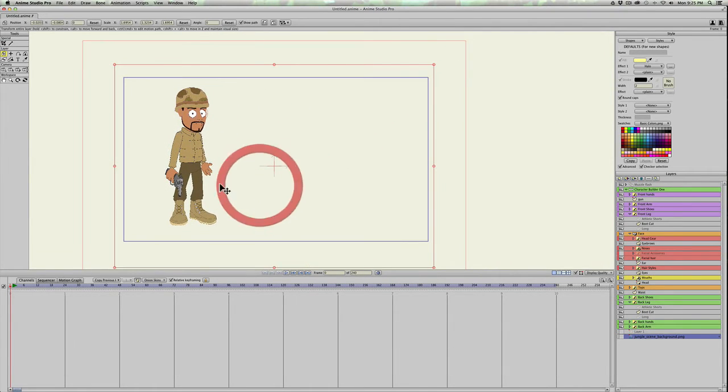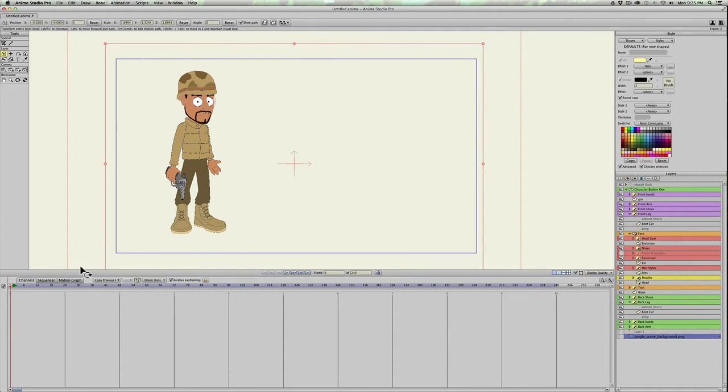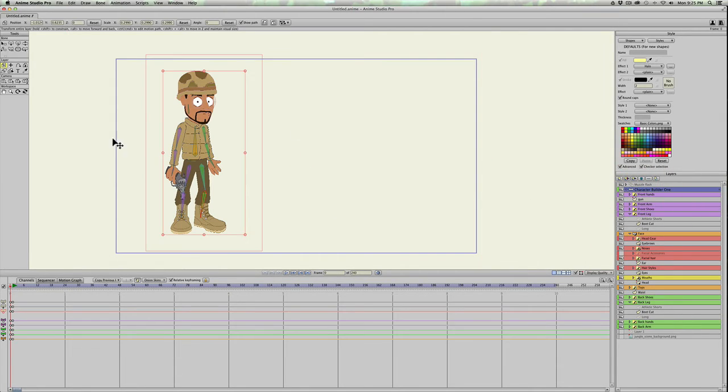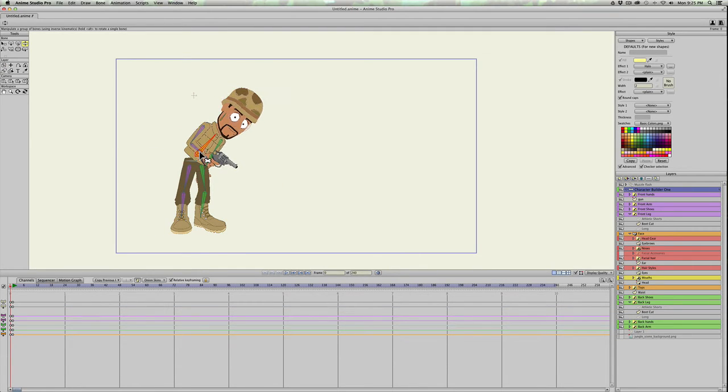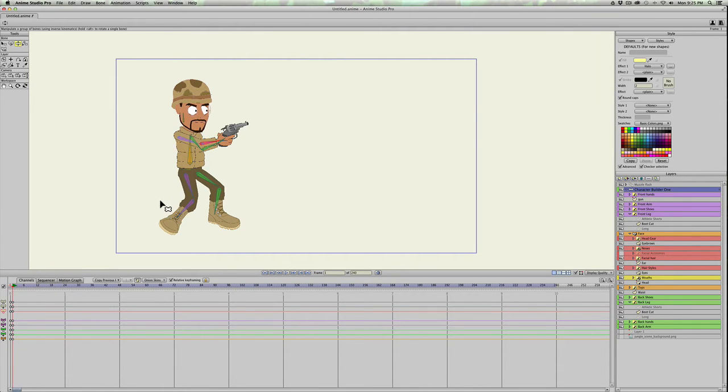I have my character here already — he's rigged, got his army fatigues on, and I already have a gun in his hand that's bound to the hand bone. I already created a first position for him getting ready to fire. I'm going to show you a little bit of animation, because the muzzle flash isn't the only thing that makes a gunshot look real — you need to animate your character too.